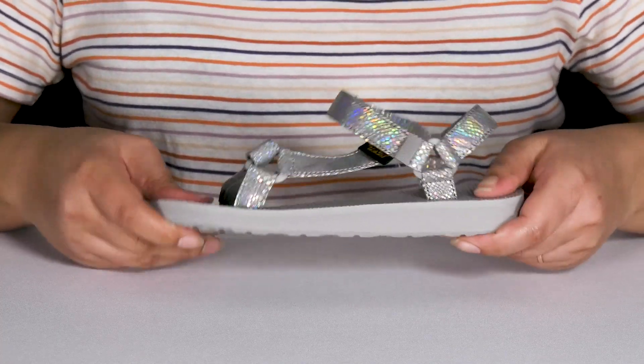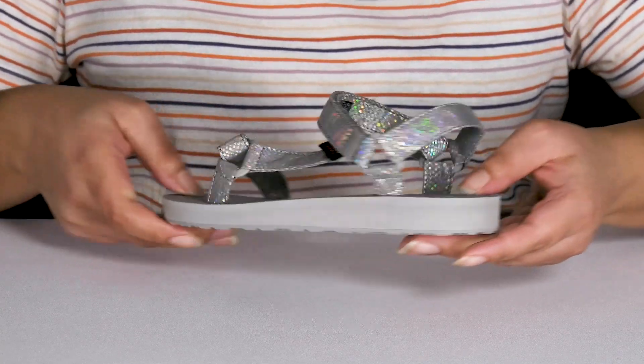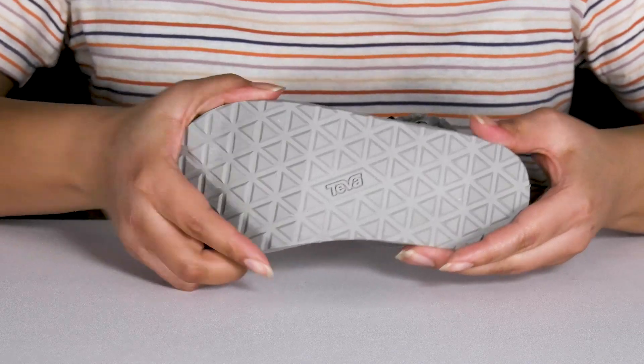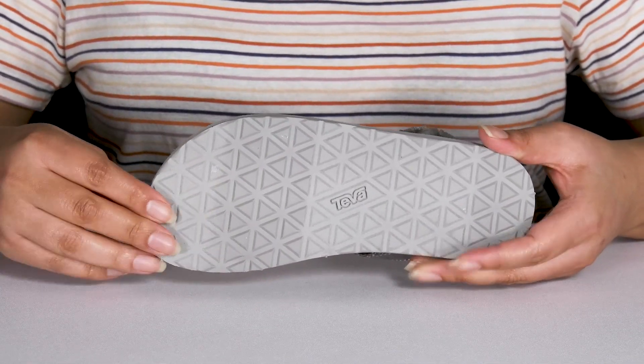They're very lightweight with a durable build that's made to last and they'll get a small lift from the platform. It's all on top of a durable and very flexible textile and synthetic outsole that is textured to give them the best grip.